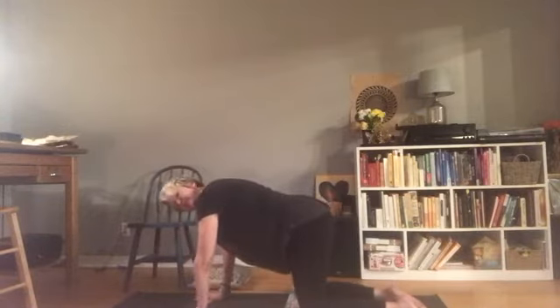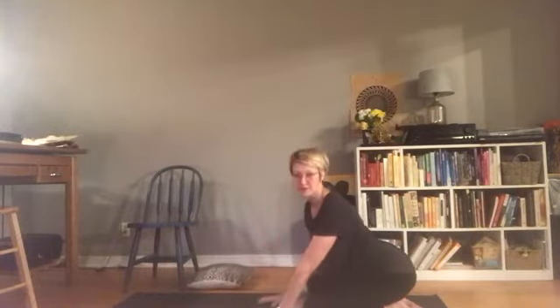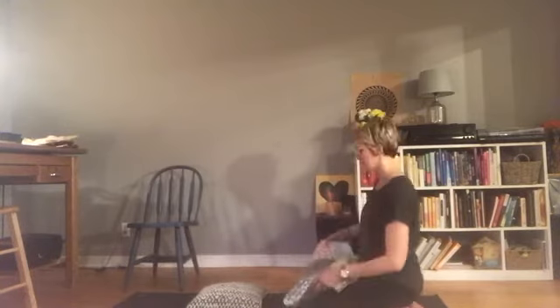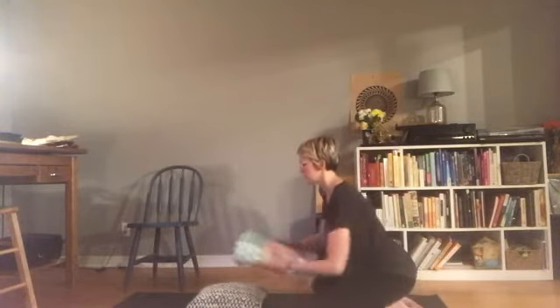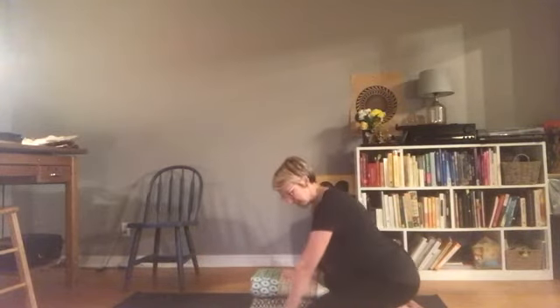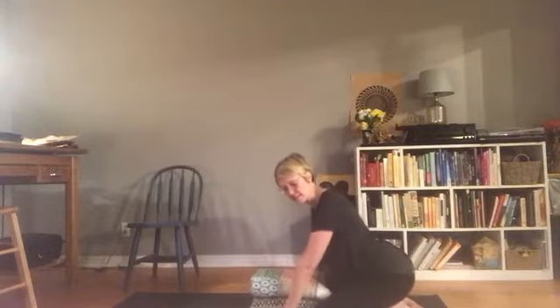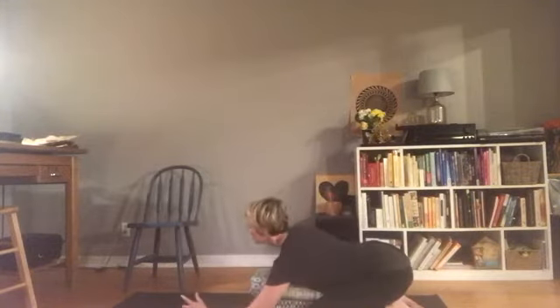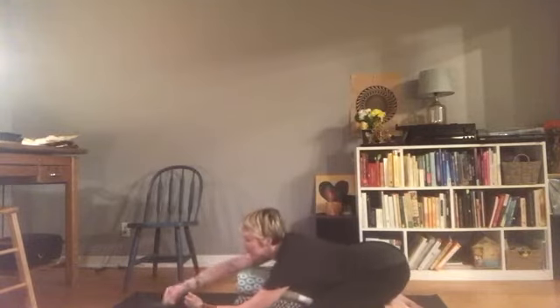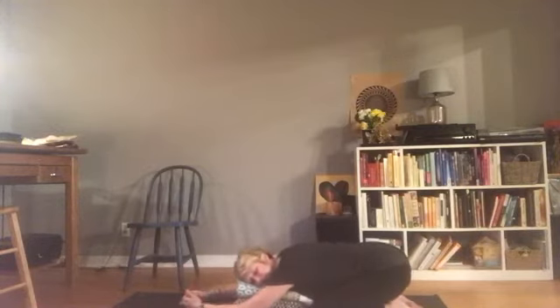From here, let's come into a child's pose. But rather than just laying everything down on the floor, we're going to be extra supportive of our bodies today. So I'm going to take my pillow and I think I'll use my blanket as well — fold it up for a little extra height and bring my blanket and pillow in close. I'm going to separate my knees and let my hips rest on my heels, then upper body coming forward. Readjusting as you need to, and really snuggle down into your pillow. Get comfortable.